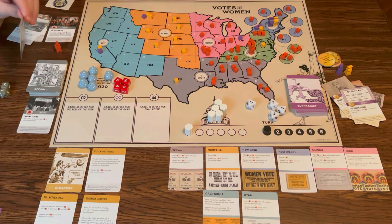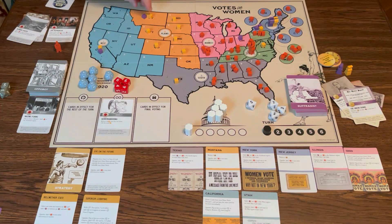OppoBot gets one more turn. Gerrymandering: remove all yellow from the two states with the most yellow. That would be this one — let's just take California. Not sure how ties break.